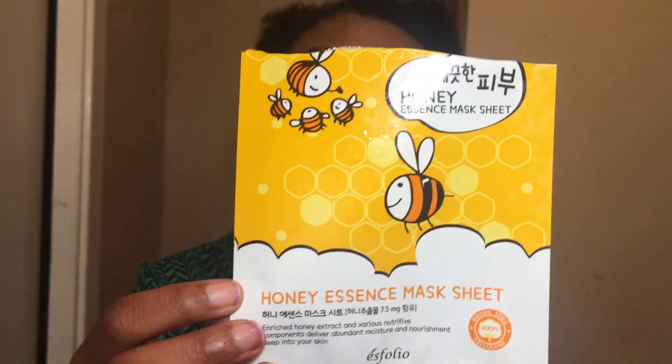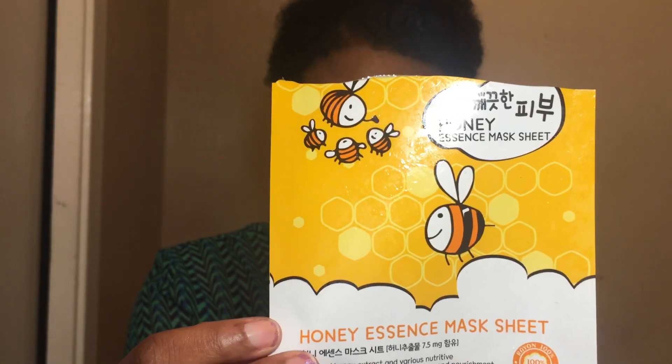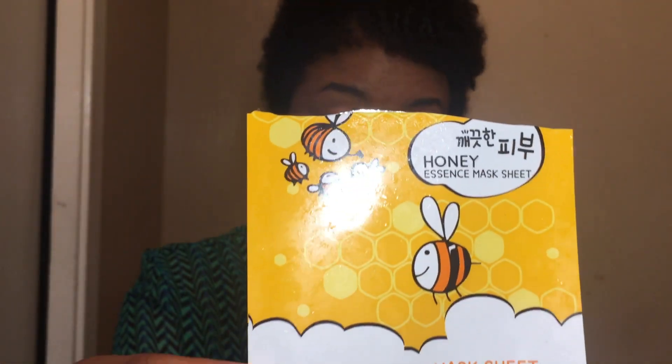This last one I bought from Shop Miss A. I really enjoyed this mask. The honey scent was okay — I mean, I like the smell of honey, so that was fine. After using this mask my skin was softer and revived. I picked this up for one dollar, and it's awesome. I like it better than the broccoli mask, and that one was more than a dollar. So sometimes you can't sleep on the inexpensive stuff — it can be better than the expensive stuff sometimes.